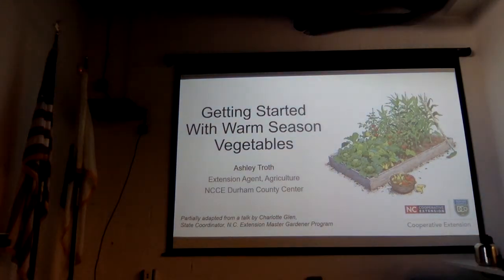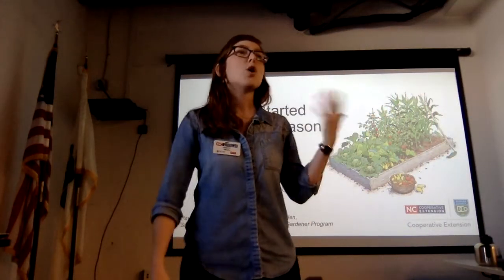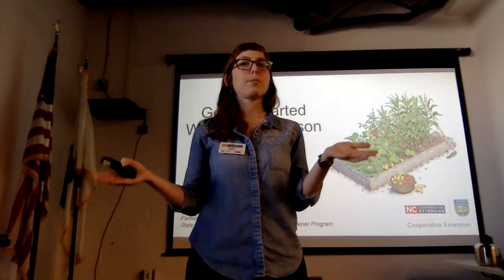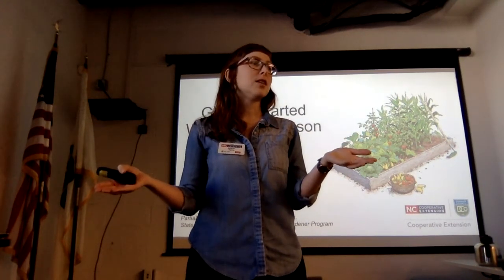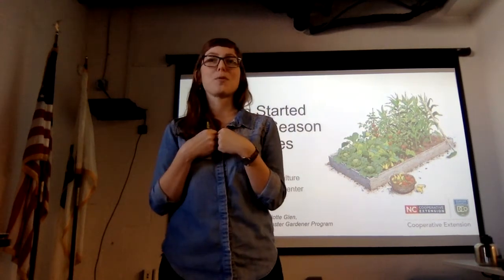I've been in that position for about a year and a half. Basically what it means is that I work with everyone from home gardeners through landscapers and farmers. If you're trying to grow a plant or animal in Durham County and you're having a problem, or you're just excited and want more information, a lot of times that gets routed through me.